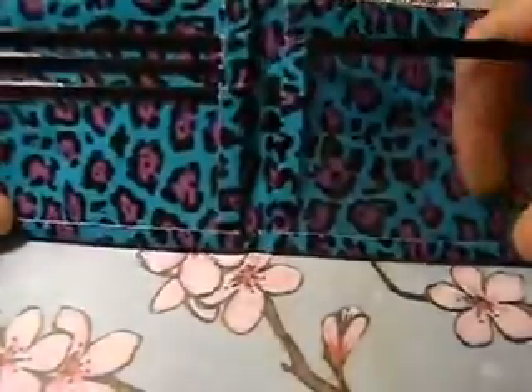The first wallet that I made this week is this blue and purple leopard and it has a black bow fold with my basic layout with three pockets, an ID and two hiddens.